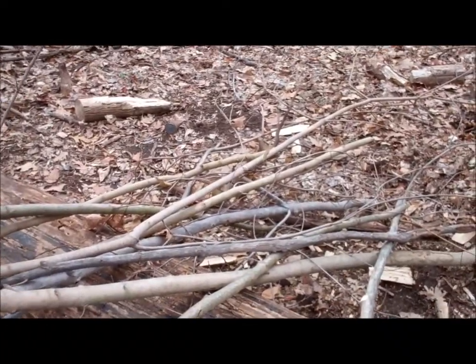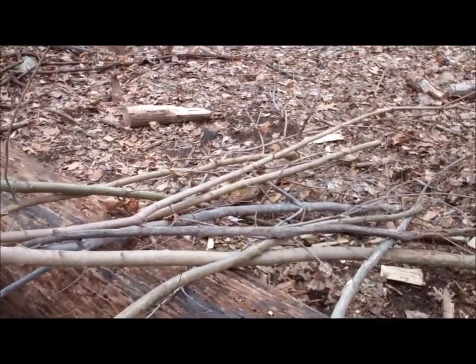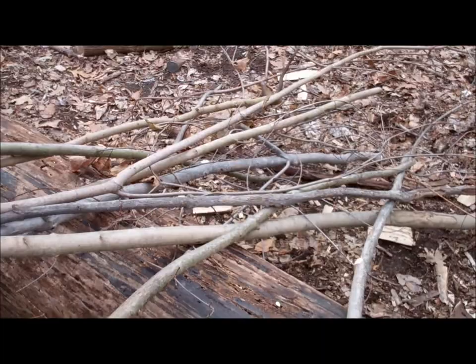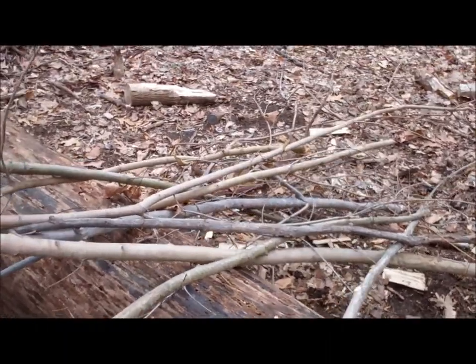I collected a bunch of green sticks from a brush pile — that way I didn't have to cut them down myself. I just grabbed a bunch because you never know what's going to work perfectly, so give yourself some variety.